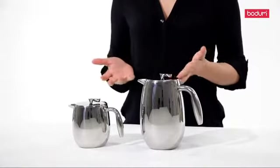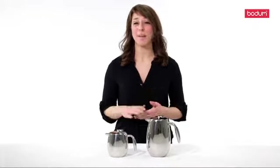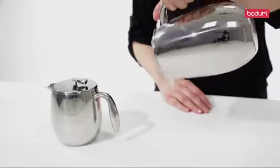For stronger coffee, it is better to allow it to brew longer. Adding more coffee grinds could make the coffee taste a little bit bitter. Once you're done brewing, you simply press down, pour, and enjoy.